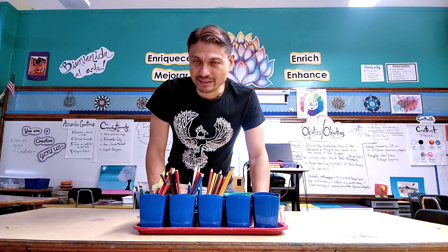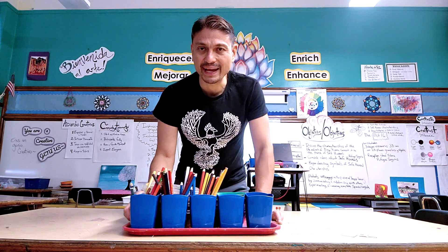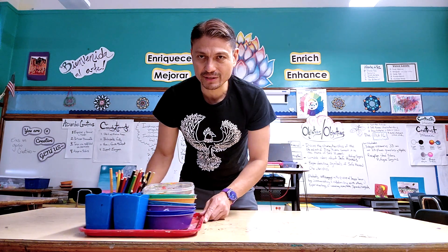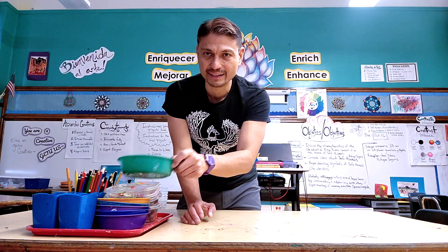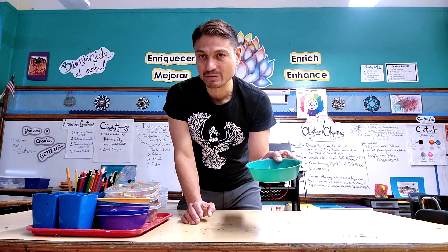The way that I'm going to approach the materials that the students will be using on a regular basis — I have different tubs, I can put them on a tray. Each table will just have one of each of these items on their table, depending on what we're using that day.